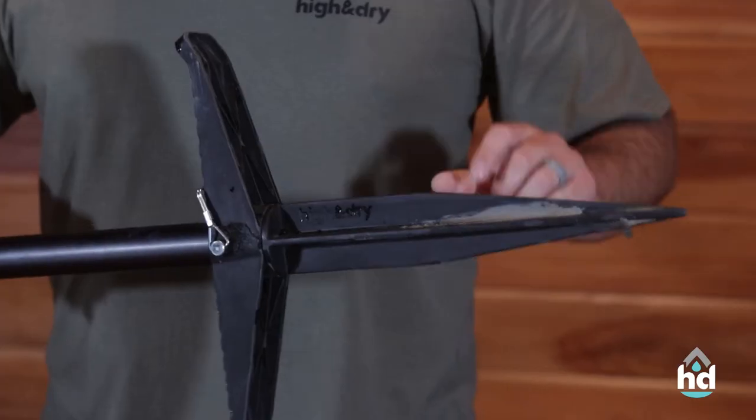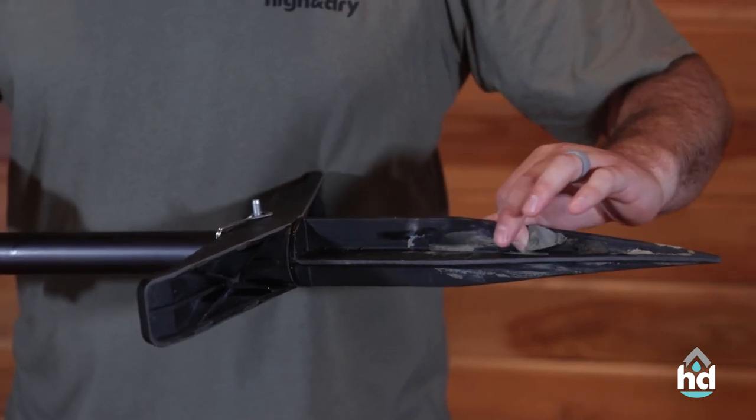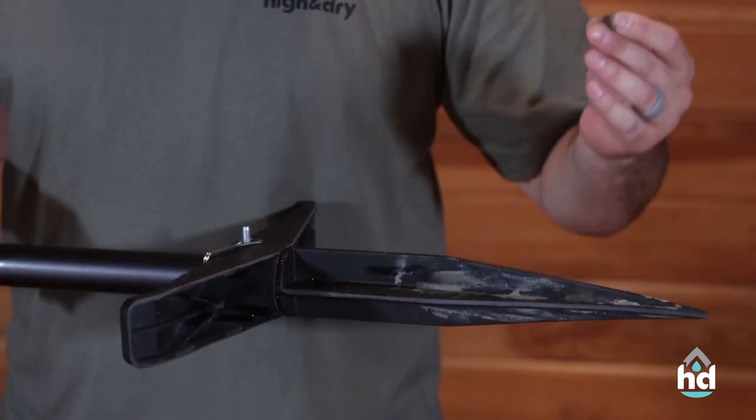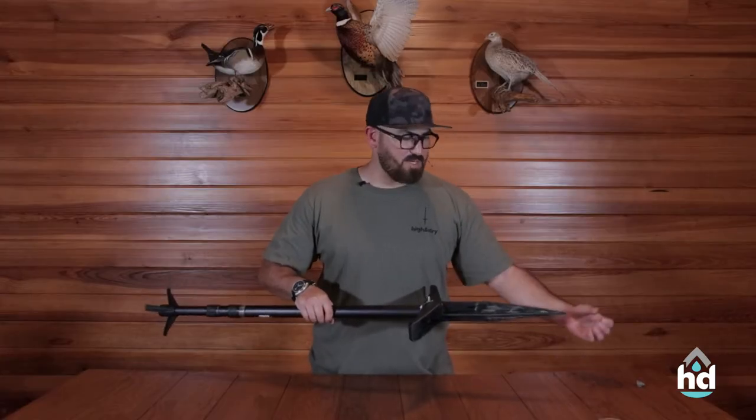Next, the stakes. Sometimes this mud can dry and turn into concrete — absolute concrete. Take this stuff off, get rid of it, clean your stake off so that it's ready to go for your next hunt.